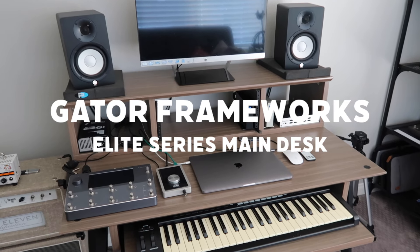Sweetwater was kind enough to send me this Gator Frameworks Elite Series desk to take my home studio to the next level. This is my first actual studio desk I've ever owned, so I'm kind of excited about it. But we do have to assemble this thing, and I am not the most handy human alive, so we'll see how this goes.